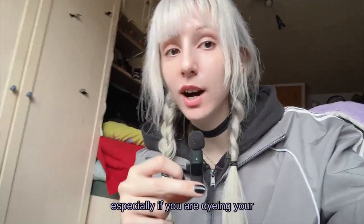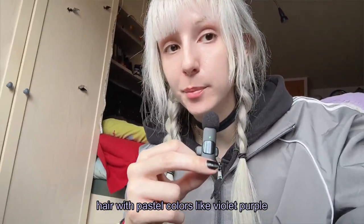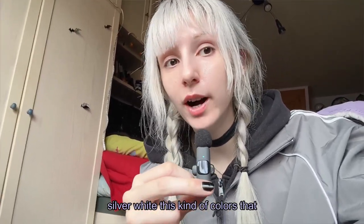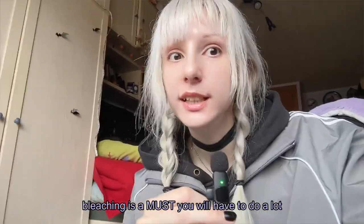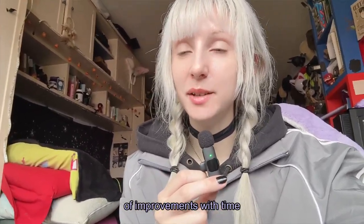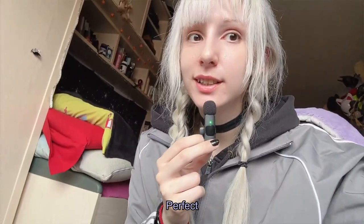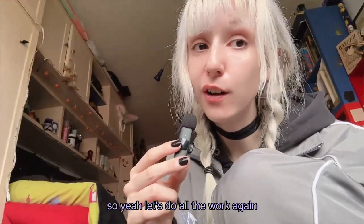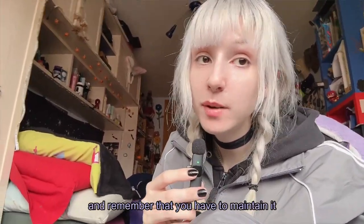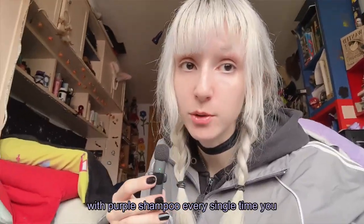Especially if you are dyeing your hair with faster colors like violet, purple, pink, blue, or blonde, silver, white — those kinds of colors where bleaching is a mess — you will have to do a lot of improvements with time. And my roots are growing again. So let's do all the work again, dyeing the hair. Remember that you have to maintain it with purple shampoo every single time you wash your hair.